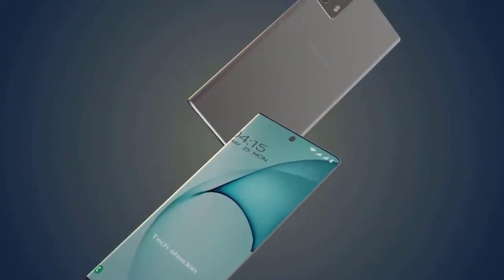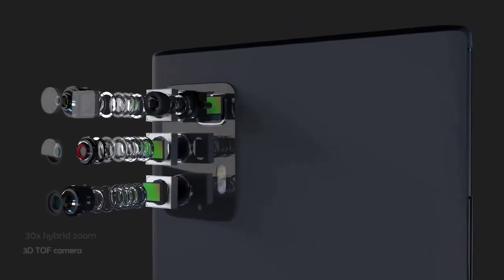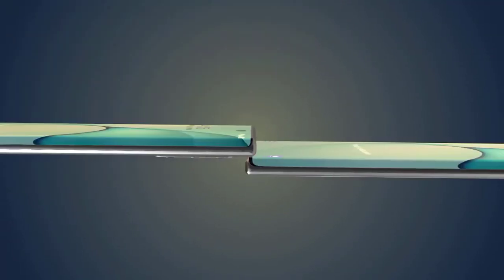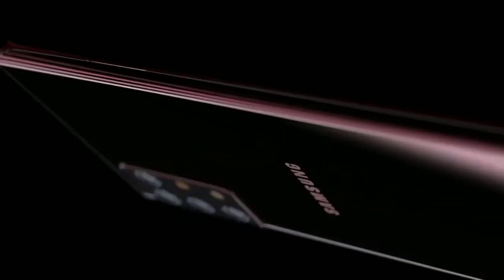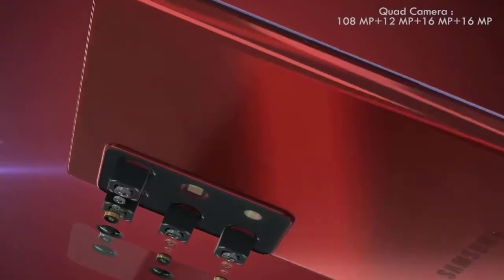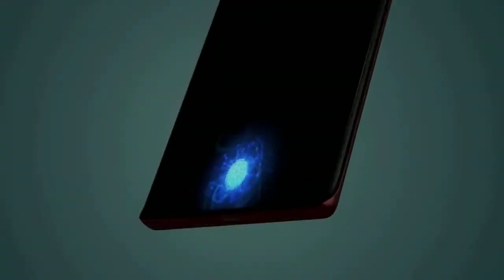In the hardware department, the Galaxy Note 20 will be powered by the Snapdragon 865 in North America and the Exynos equivalent globally. We'll see up to 512GB of internal storage with up to 16GB of RAM, expandable via microSD card. The Galaxy Note 20 Plus is expected to have a 5,200mAh battery, while the standard Note 20 will be around 4,300mAh. Both will run Android 10 in the form of One UI 2, feature IP68 water resistance, stereo speakers, no headphone jack, and of course the much-loved S Pen with Bluetooth 5.